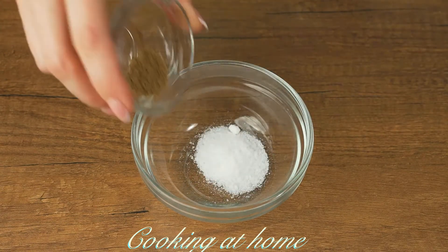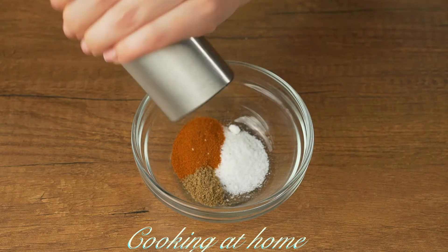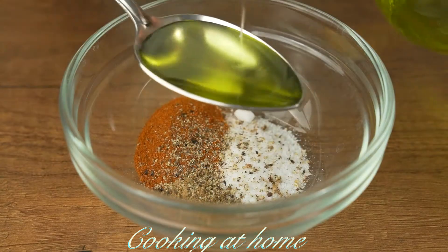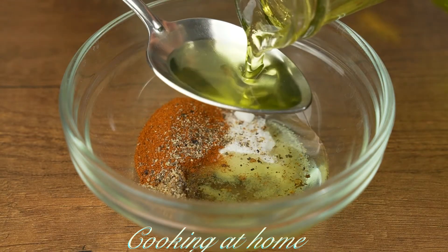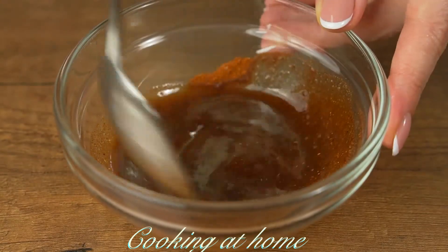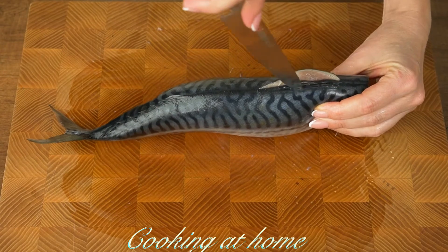First of all, let's do the marinade. In a bowl, pour about 1/4th of salt, 1 tablespoon of coriander, and 1 tablespoon of sweet paprika. Then let's add some pepper, now 2 tablespoons of vegetable oil, and let's mix it.